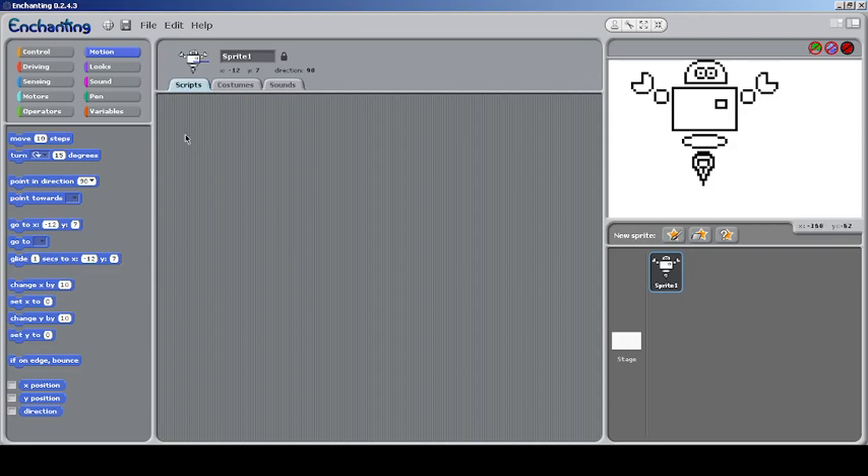You can use Bluetooth as well to connect to the device. Then there's the 'Edit' category where you can see the undo function. There's also zebra coloring — if you need to know what zebra coloring is, let me demonstrate.